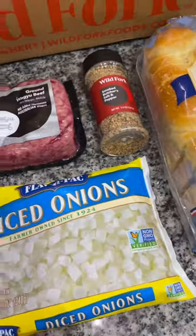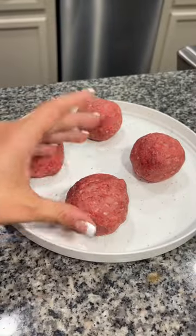Hey y'all! Today we're firing up the griddle and we're making some smash burgers using some incredible products from Wild Fork Foods. I flipped my ground Wild Fork Wagyu into four four-ounce balls and we're ready to fire up the grill.